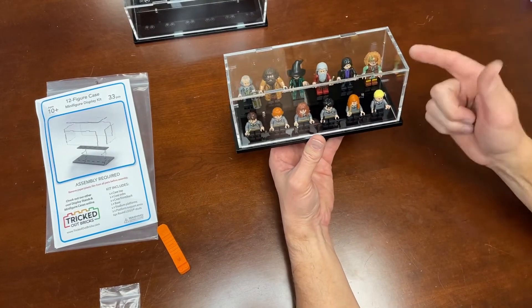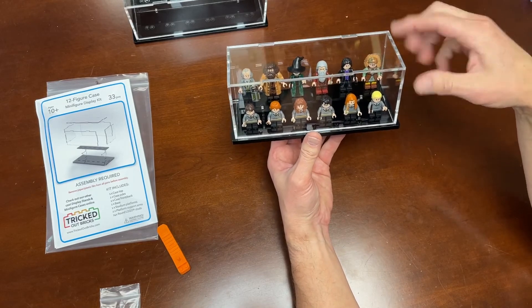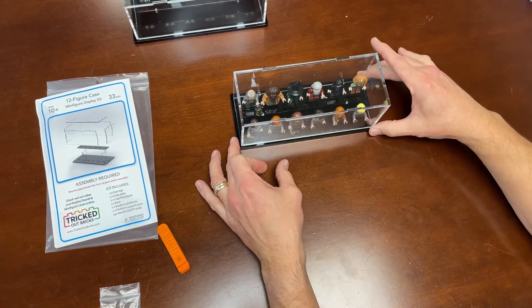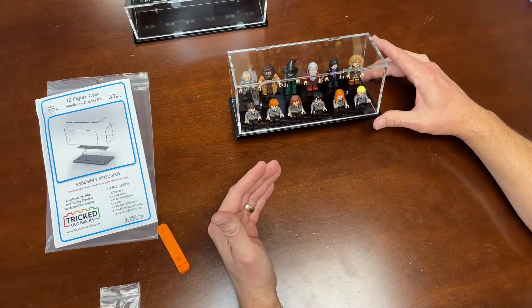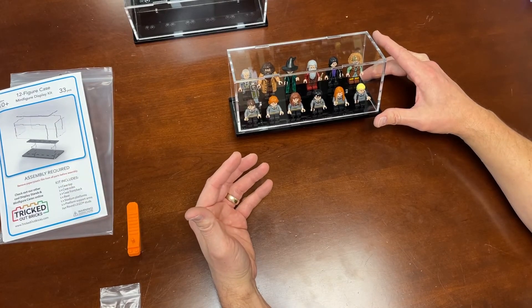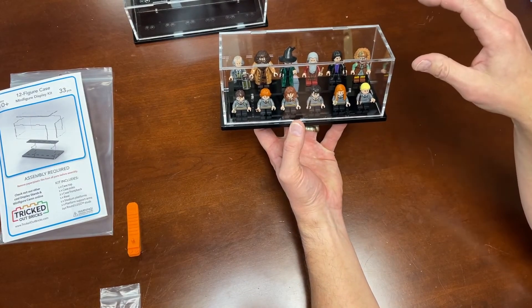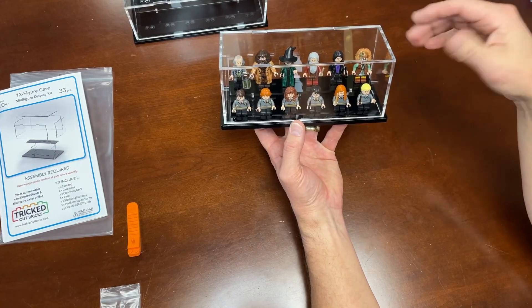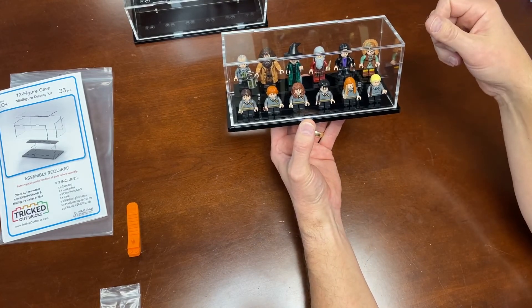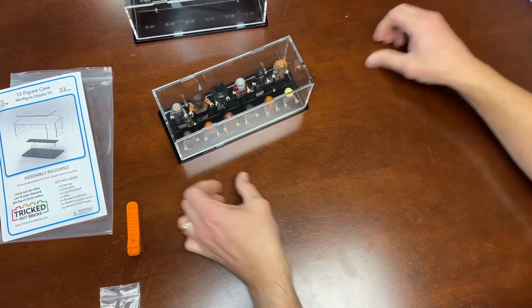It keeps the dust off. One of the nice features not noted on the packaging is that because of the high-quality acrylic we use, it is UV protectant — it'll filter out UV rays. ABS plastic, particularly the light grays and whites in LEGO products, when exposed to sunlight over time will yellow and fade. The case will protect your minifigures from those ultraviolet light rays that discolor the ABS LEGO bricks. So it keeps them dust-free, keeps them from fading, and is a cool way to present your minifigs.